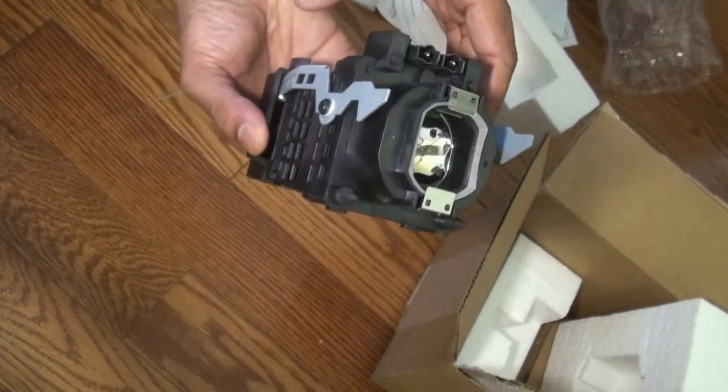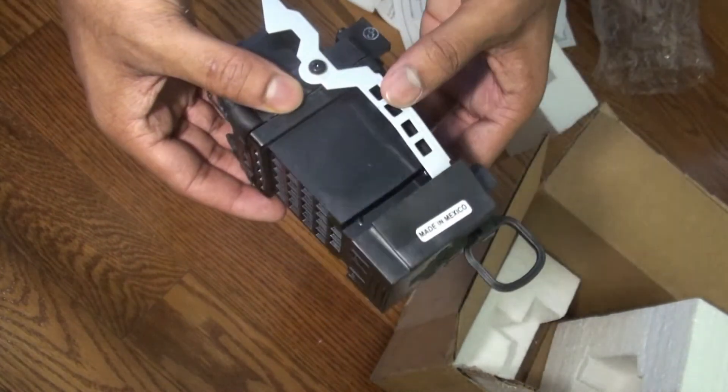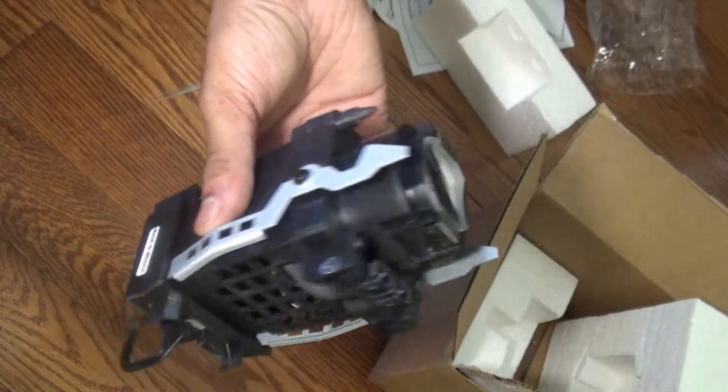The part that I'm holding right now is the enclosure, and that's the lamp right there. It's better if you buy it with the enclosure because it's much less work and much easier. I totally recommend it.